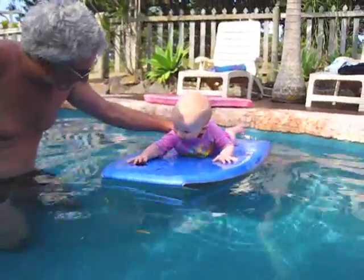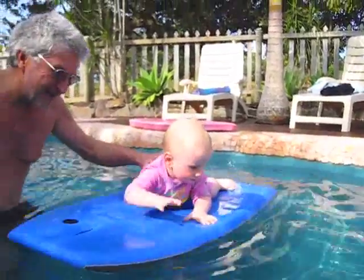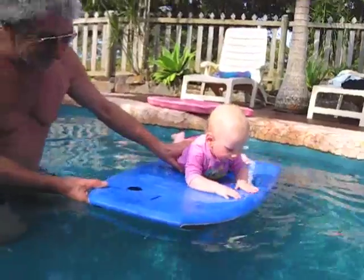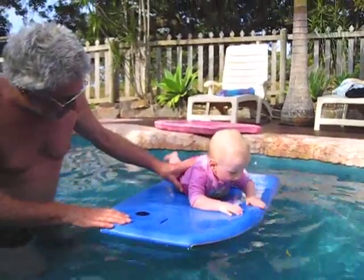Is this your first lesson with Pa? You've got to keep your head up and paddle hard and set your carve up. Prepare for transition and get ready for a good transition.